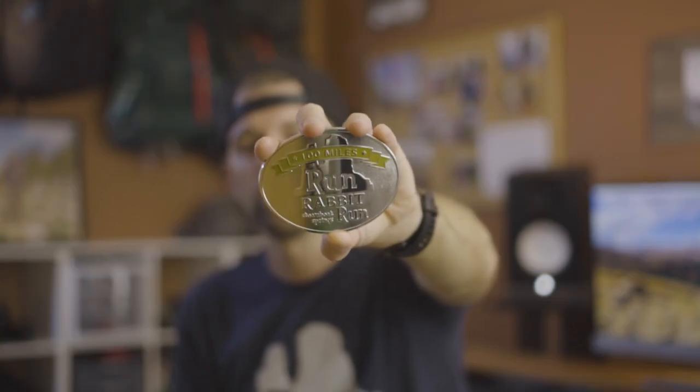Yeah, that's it. Thanks for watching — the Run Rabbit Run 100, amazing race, awesome race directors, and Steamboat Springs is a great place to go. Thanks for watching and I'll see you again soon.